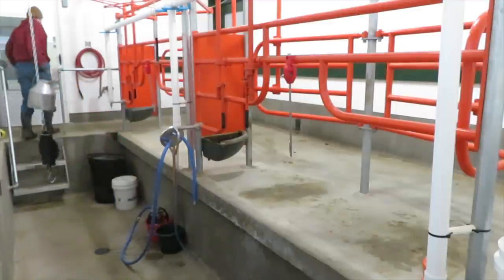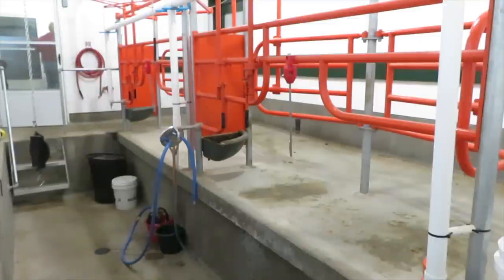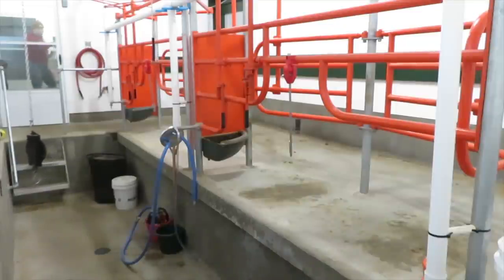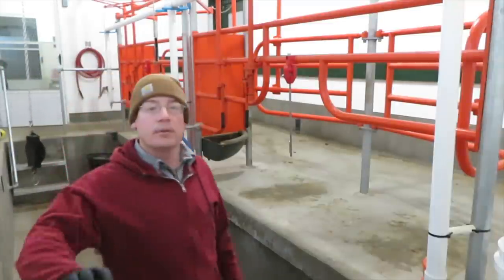There's me taking the milk in to dump the last bit into the bulk tank. I think we're about done here — hopefully you enjoyed this narrated journey along the milking routine. We'll see you next time on the Tomarosa. Thanks for joining — and don't want to forget the camera. Bye!